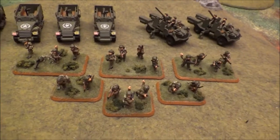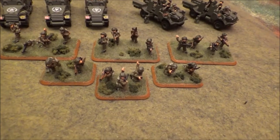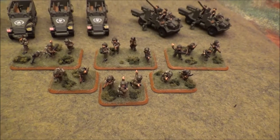Down here is just the basic motor platoon — three regular machine gun stands, the commander, who also has machine guns, and then there's the Piat and the light mortars.